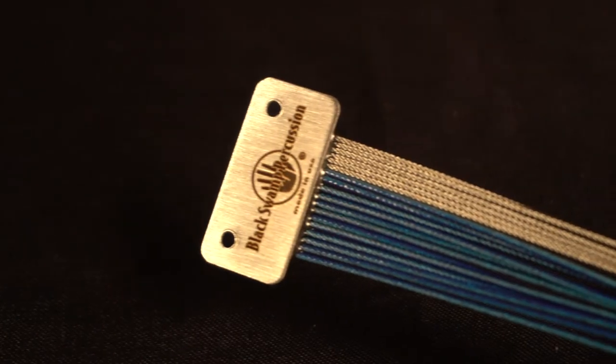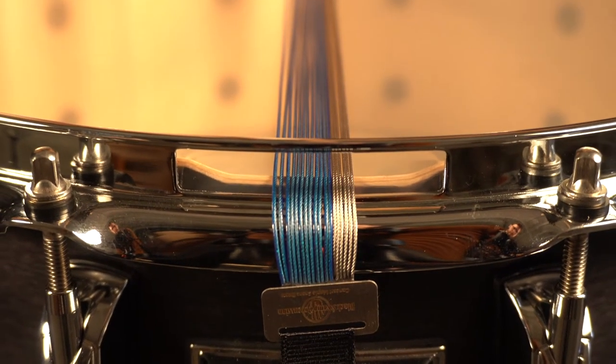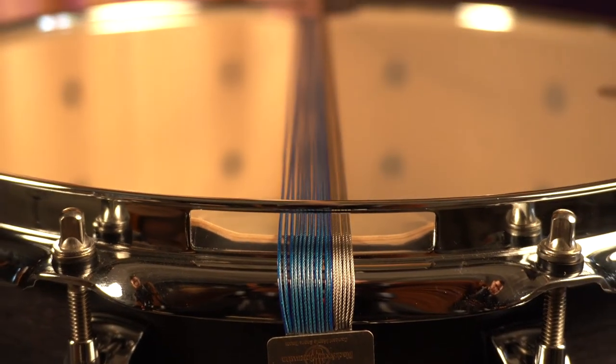Black Swamp cable snares have a slim, easy-to-use design that does not need bulky clamps. The snares easily slip right through your snare gate, no matter how small, and connect to your throw-off and butt.